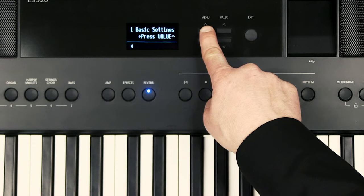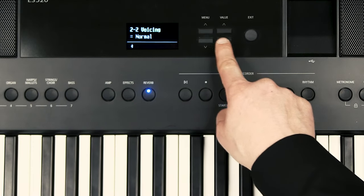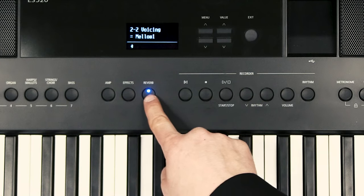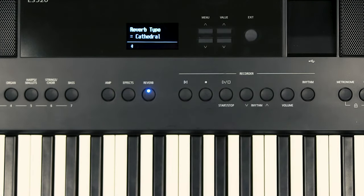Just like its bigger brother the ES920, the ES520 features Kawai's Virtual Technician. This is a facility that allows you to dive in and create your own piano sound. You've got control over things like hammer noise, string resonance, and damper resonance. You can change the way the key touch responds and also change the voicing of the piano — whether you want it nice and bright or a little more mellow. What I've done is taken the original SK Concert Grand sound, gone into the Virtual Technician, changed the voicing to quite mellow, and added cathedral reverb. I'm going to play something fairly contemporary along the lines of Adele's Hello — just listen to the introduction to hear how mellow the piano sound is and how you can create that using the ES520.